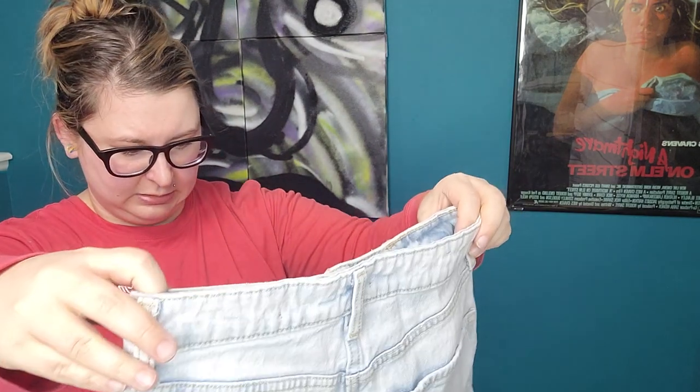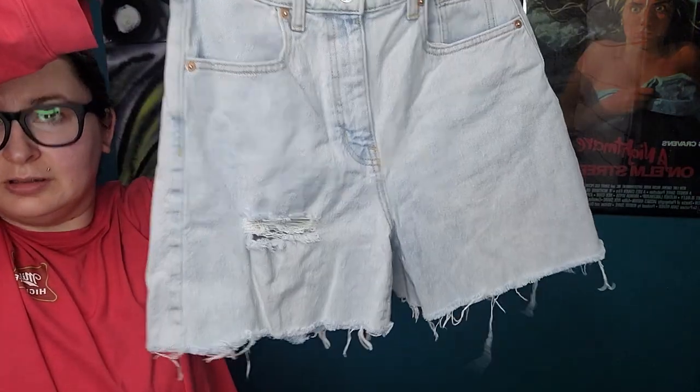Wild Fable highest-rise baggy jeans in a size 2. I don't know — they're shorts. Probably Plato's when they'll take these again.